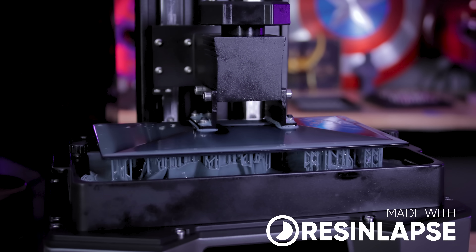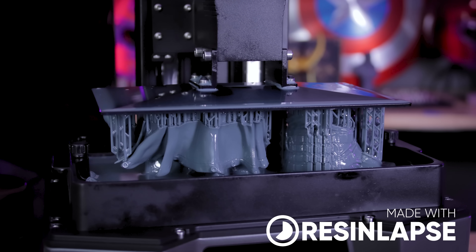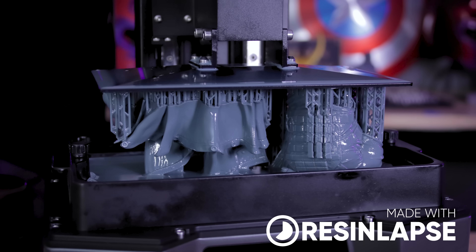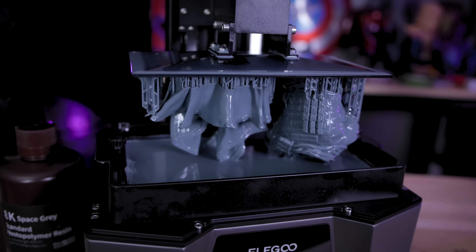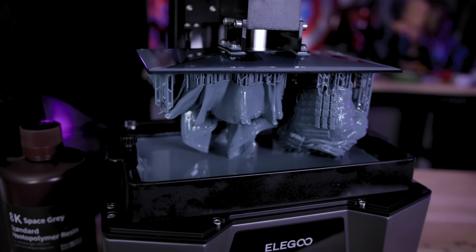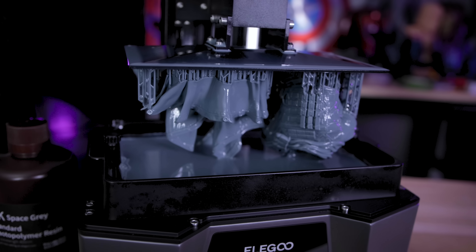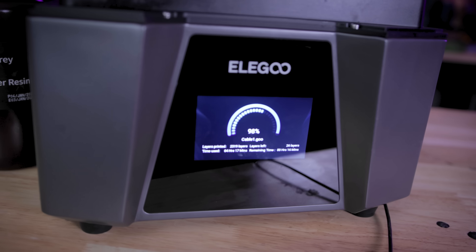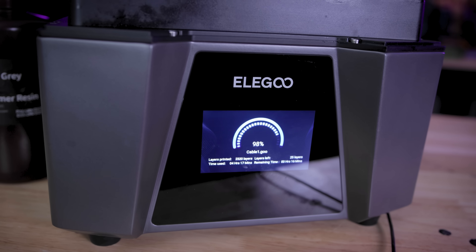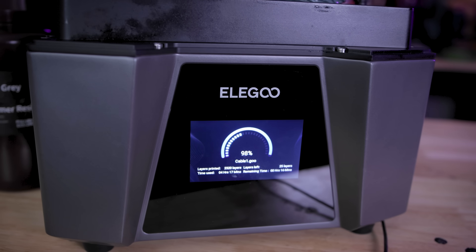That high print speed is achieved using Elegoo's high-speed resin, which I don't have access to just yet — it's on the way. I have been able to get some fairly fast prints with the limited time I've had, trying to calibrate settings with the resin I'm working with. I think I could push it even further; some of these prints are slightly overexposed so I could be printing even faster than I'm showing today.